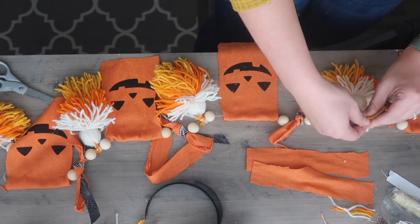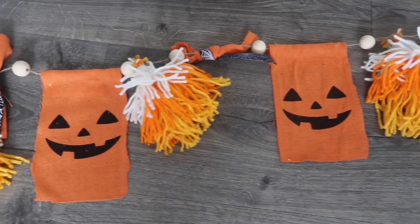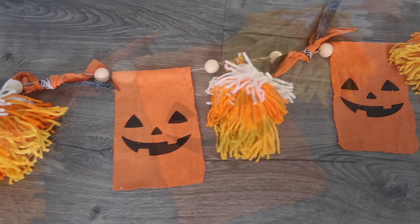Here's what it looks like — super fun and festive. It definitely feels like Halloween, and I have to figure out where this is going to go up in our house come October.